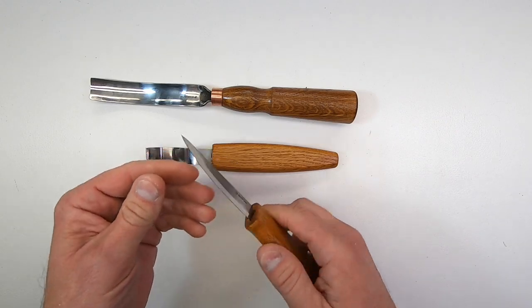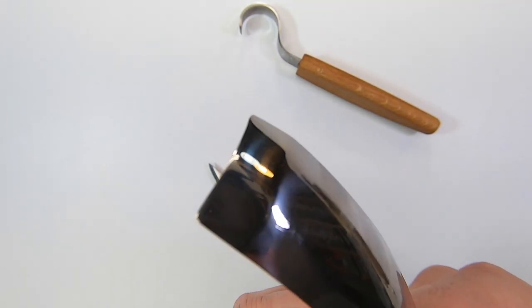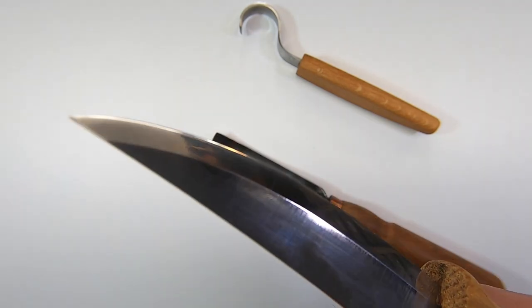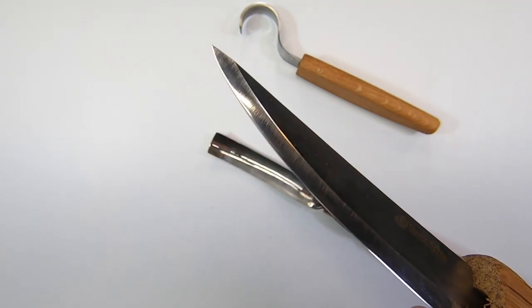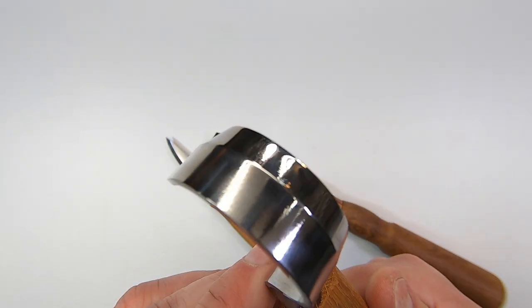Let's look at the sharpness of these tools. Often when you buy a knife, there's room for improvement when it comes to sharpness. With these knives, they are very sharp — not perfect, there is a little room for improvement — but they seem adequate and ready for use.